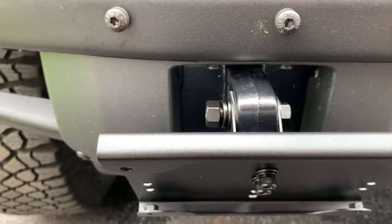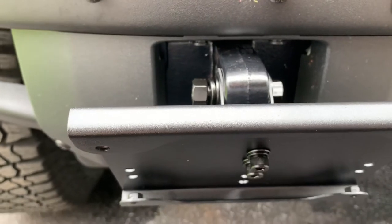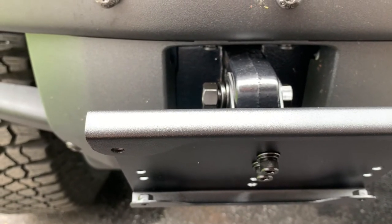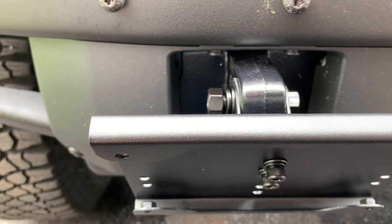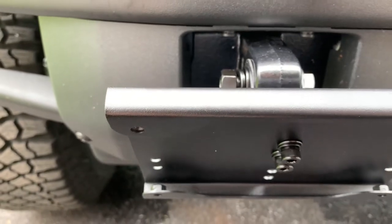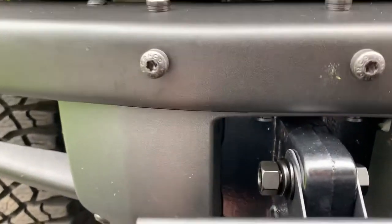Hey guys, JMT7 here — Bronco Badlands. Installing the front license plate on the front right shackle point on the modular bumper. As you can see here, I've already installed it on.